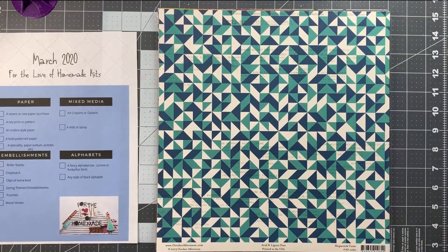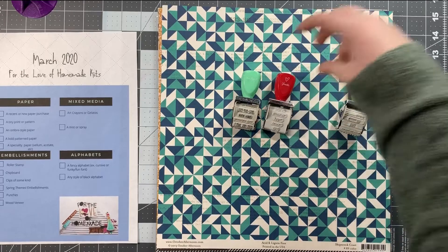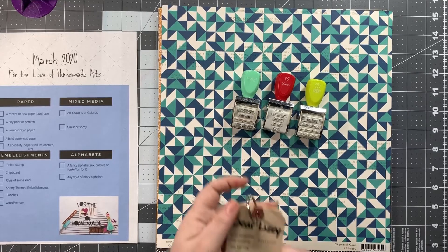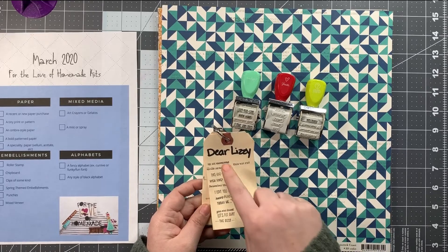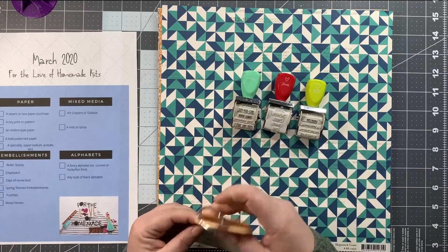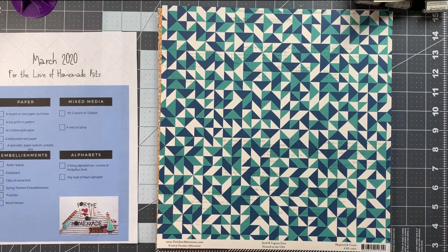Now let's talk about embellishments. First on the list are roller stamps. I have probably a dozen or so roller stamps and I never use them, so I picked out three: one is a Dear Lizzie, one is a Chamel, and one is Seven Paper — which was kind of a shoot-off of Studio Calico for a while. I did at some point use these tags to stamp everything out, so I have the one for Dear Lizzie, the one for Seven Paper, and the one for Chamel.